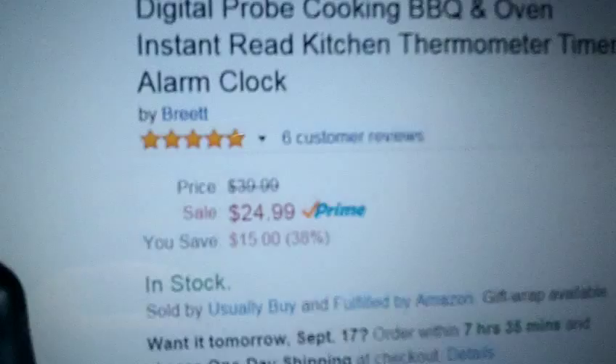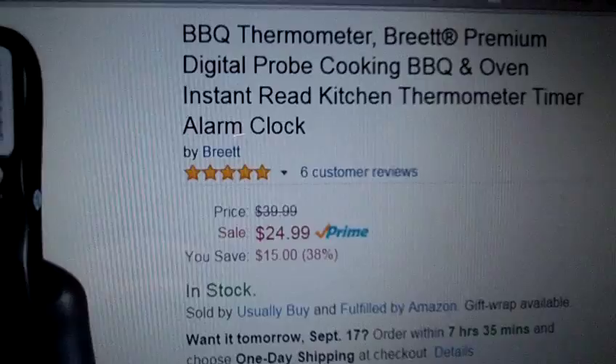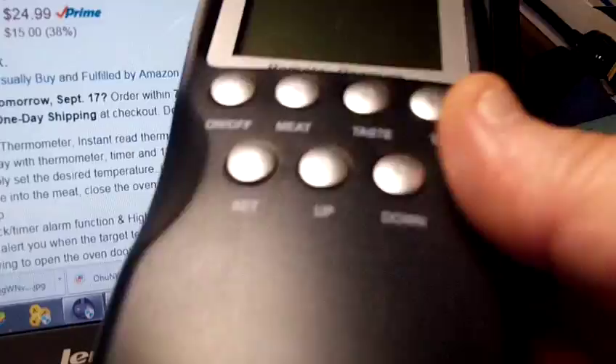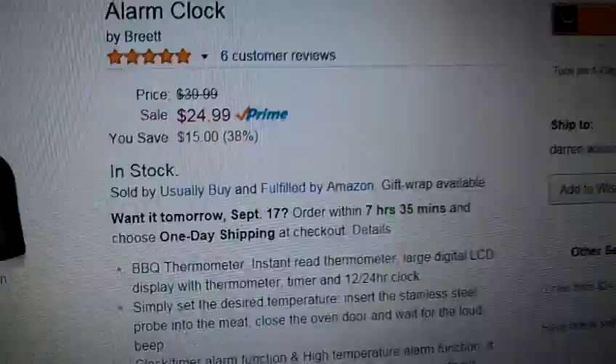I used it at a cookout where I just stuck it in a pork butt that was on the grill and kept the remote receiver over at the table where we were playing cards. Whenever the temperature alarm went off, I just ran over and flipped the pork butt or took it off, depending on where you're at in your cooking.